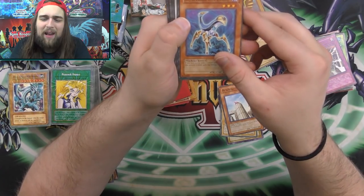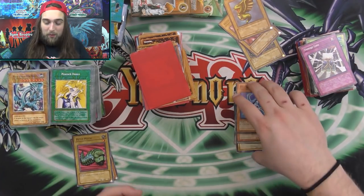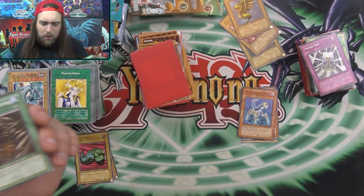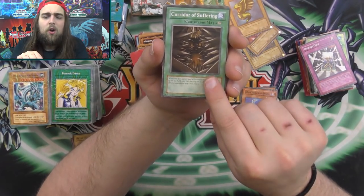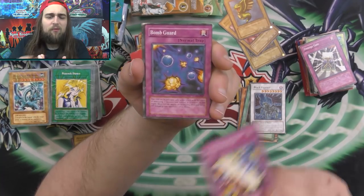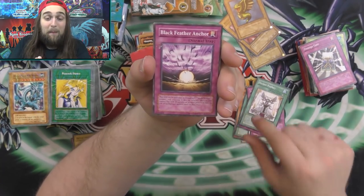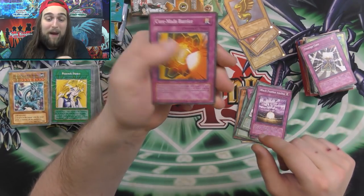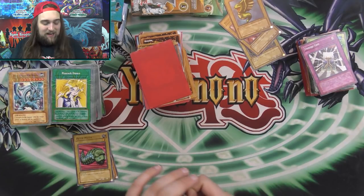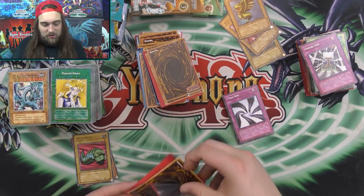Then the Ally of Justice Core Destroy. Wow — a lot more diversity from these ones. Shout out to Josh, thank you so much. A lot of these I don't own already. Corridor of the Suffering, Black Feather, Infernity Reflector, Bomb Guard, Declare Prophecy, Black Feather Anchor, Core Made Mirror. And then a Chaos Hole — instead of Chaos Trap Hole, Chaos Hole. This is so interesting. These are so interesting.